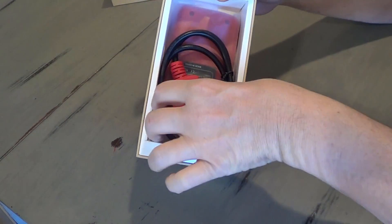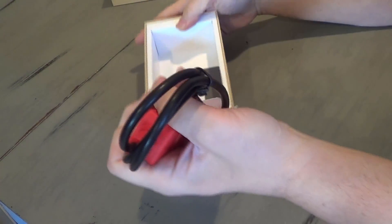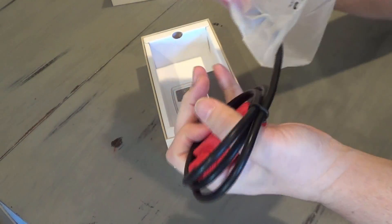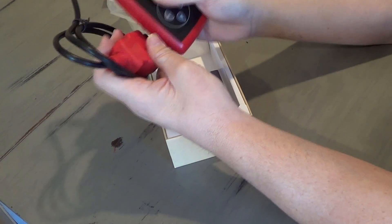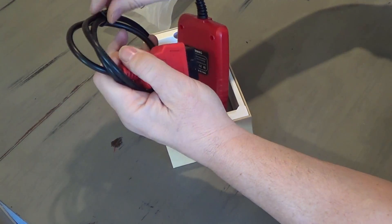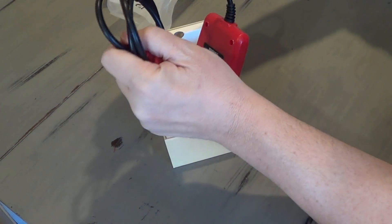Here you see the OBD2 scanner and cable. Nice screen — looks like good buttons on here. Let me untwist it.